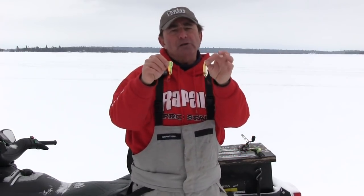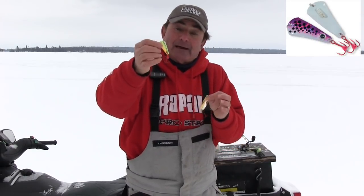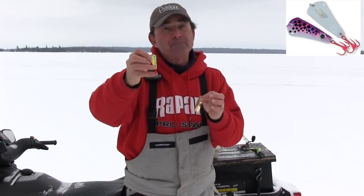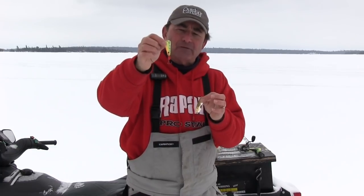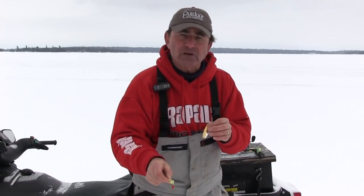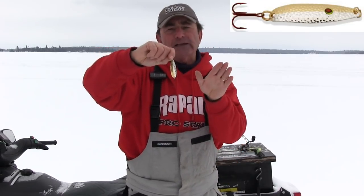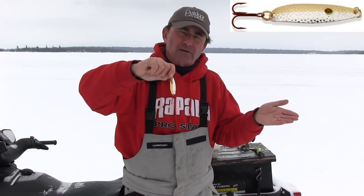These are probably my two all-time favorites for walleyes. This is a Tingler made by the Blue Fox folks. I tip that just with a minnow head. I wouldn't give you a dime for a live minnow when I go walleye fishing on my jigging lures — I'd give you a quarter though for the head of a minnow. So I put that minnow head on the back of this spoon, lift it up, pause, let it fall. It flutters out, comes back under the hole, I pause again, and watch the sonar. Now this one is the Williams Nipagon spoon, and I absolutely love these. Lake of the Woods has got kind of dirty, tinged water, a lot of algae in it.